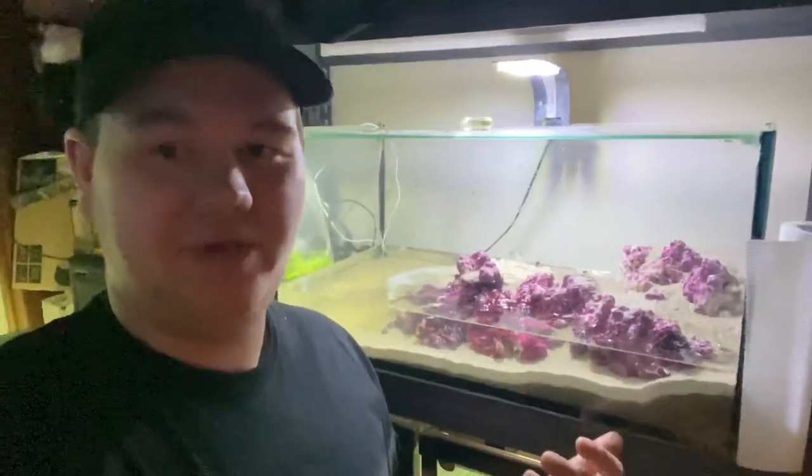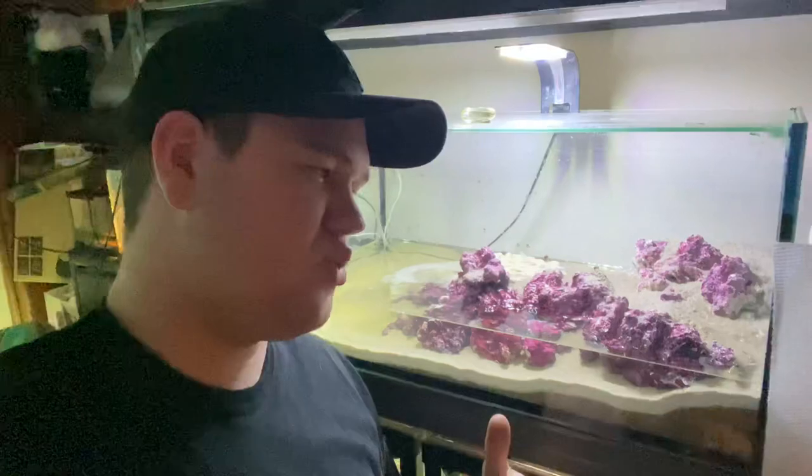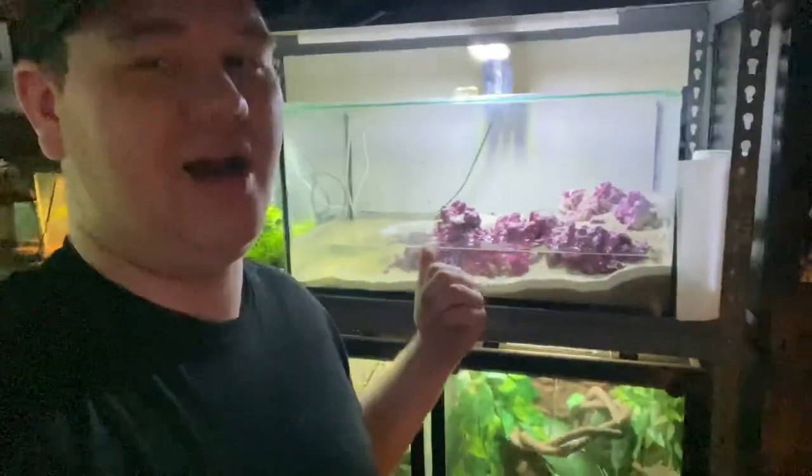Eventually I'll be doing a marine tank — this brackish water setup is my first step towards having that marine tank. But that's it — thank you guys so much for watching. I know this was a quick one, just wanted to show you guys the mudskippers. Anyway, I'll catch you guys in the next one.